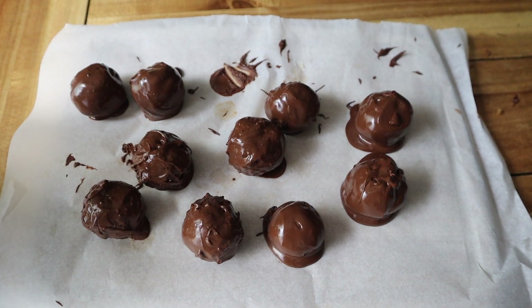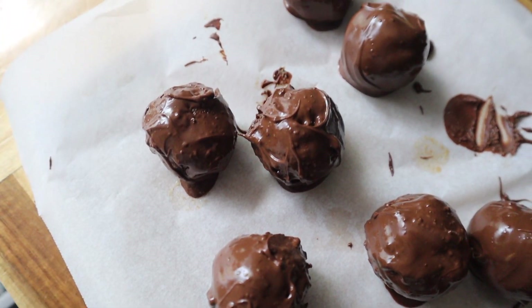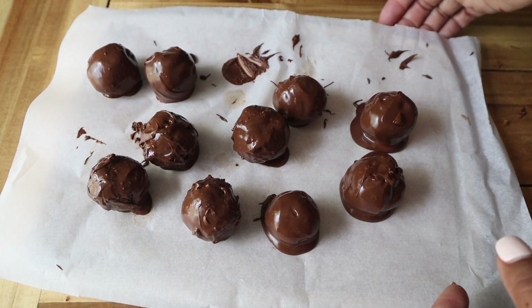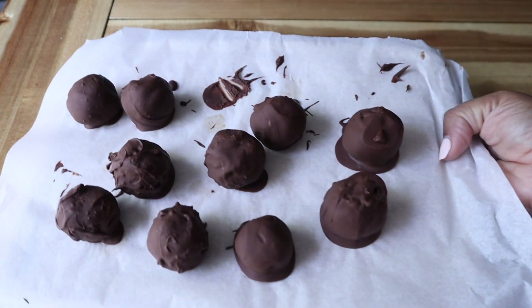Once I got them all done, this is how they look. You can see the texture of the almond flour on some of those truffles — it doesn't affect the taste, just how they look. Then I went ahead and popped them into the freezer one more time just to let everything set.